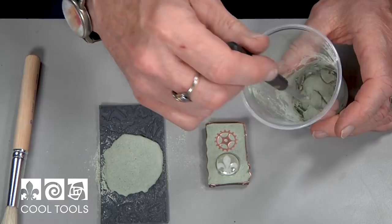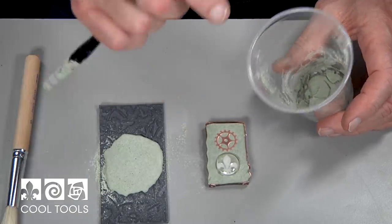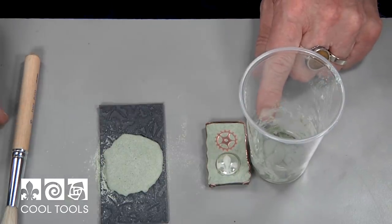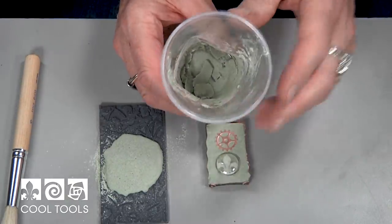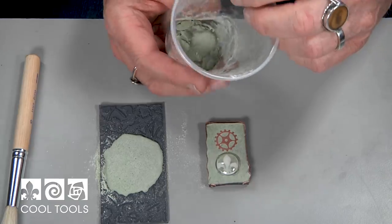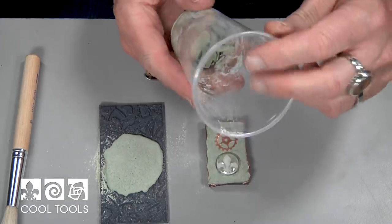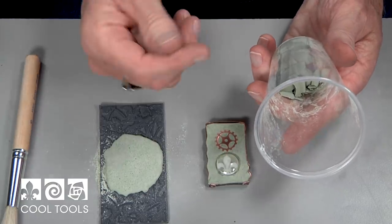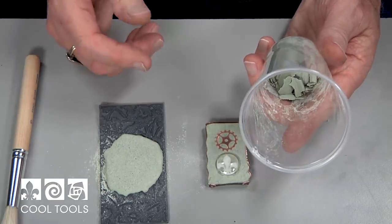I will test on here and actually use this to test the strength of the piece as well — I'll crack off those little pieces. Those little pieces kind of crack right off the sides very cleanly.